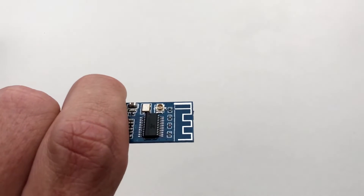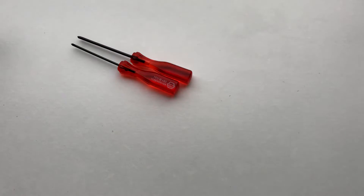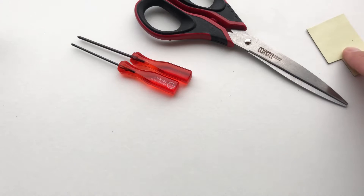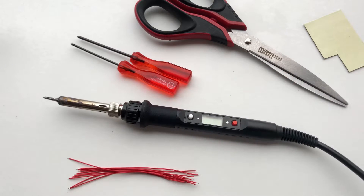For today's installation you'll need a Game Boy, a Bluetooth circuit adapter, a regular and tri-wing screwdriver, some scissors, double-sided tape, thin gauge wire, a fine tip soldering iron and some solder.